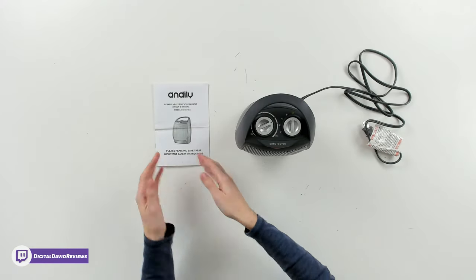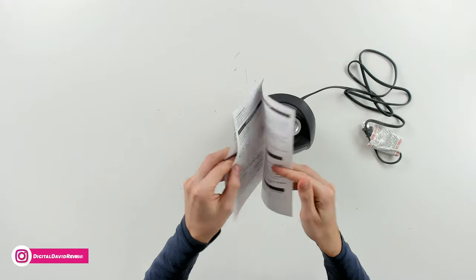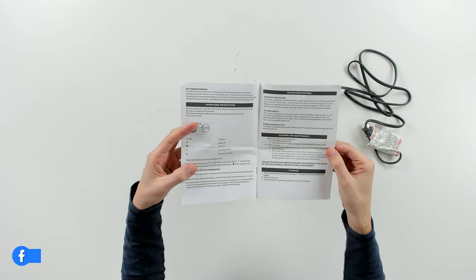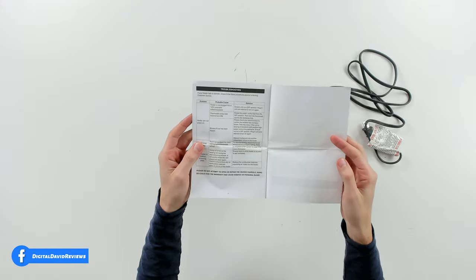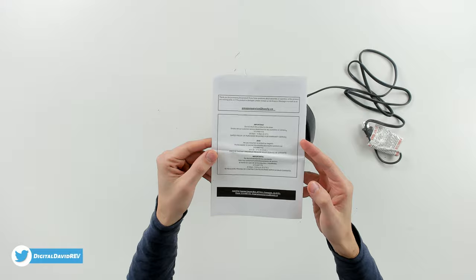Now let's go ahead and open it up and look at the contents. First up you can see we have our user guide and manual right here, walking us through important safety instructions, functions, how to clean and maintain and store the unit, as well as troubleshooting. On the back side we have their customer service and contact information.